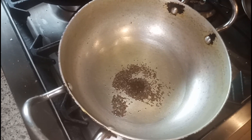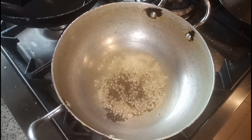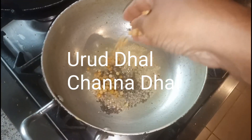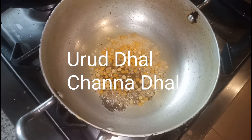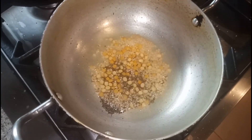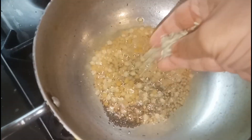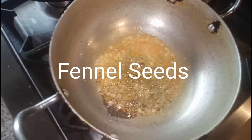Here I added 1 to 2 teaspoons of mustard seeds, then the urad dal, and now it's time to add the chana dal. These things give crunchiness to this masala dosa and we have to fry all these together. Here I am also adding the fennel seeds, which give a nice taste to this masala dosa.